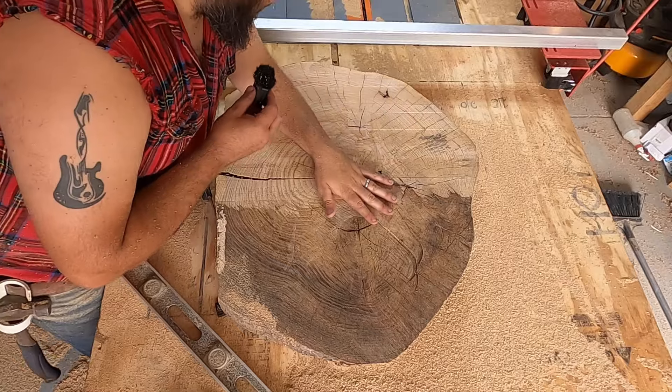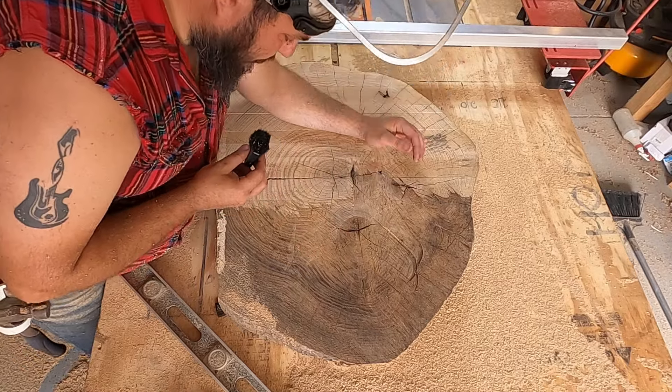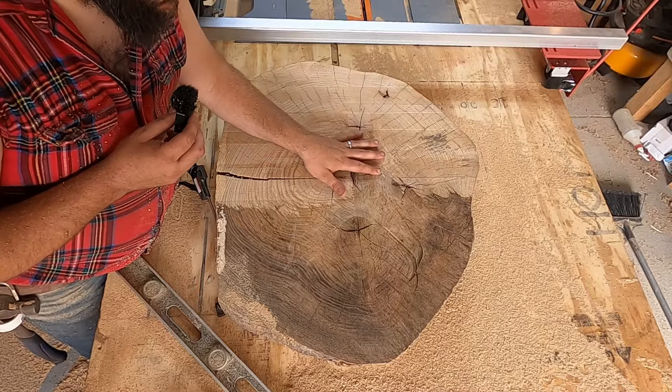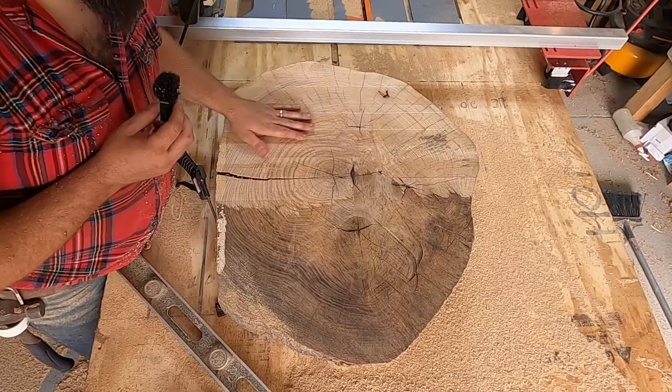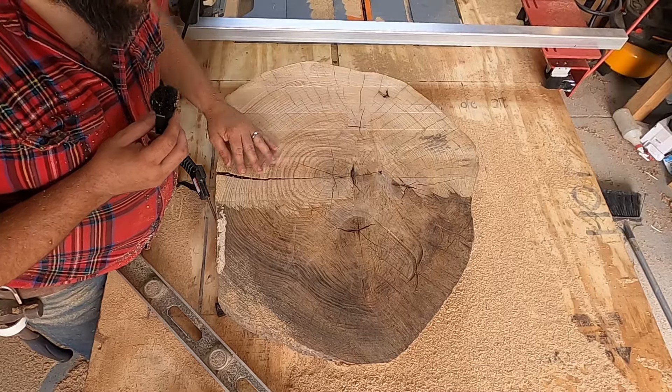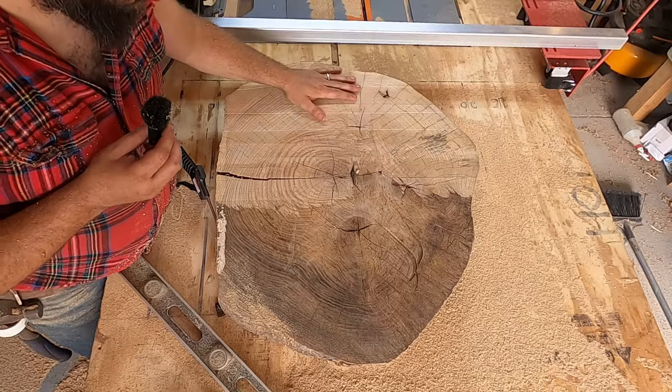After looking at this, this is definitely ash. It's got a neat grain right here in the center. I can't wait to get this whole thing slabbed down, then flip it over, do the same, and just sand it to see what we come up with. This is starting to look awesome.